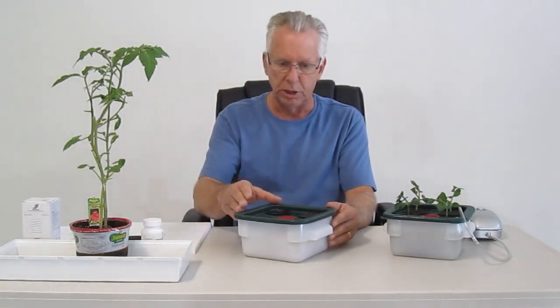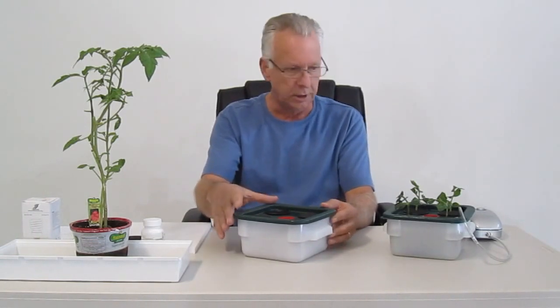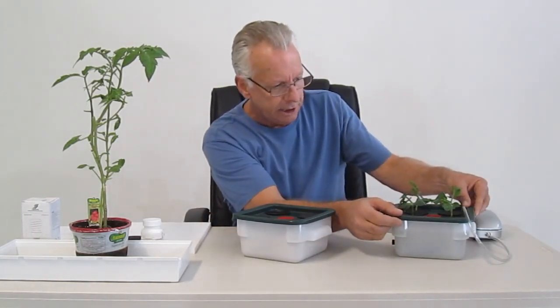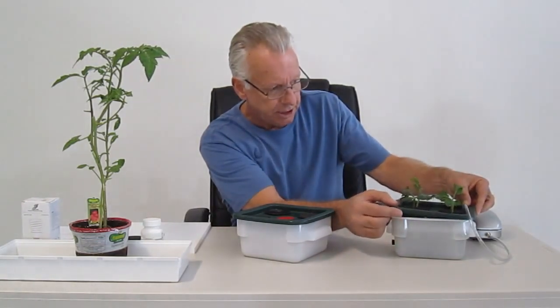Then we're going to show you how to take a cutting and how to actually transplant a cutting into the cloner. We're also going to show you the cloner in action with the deep water culture air injection technology — DWC.